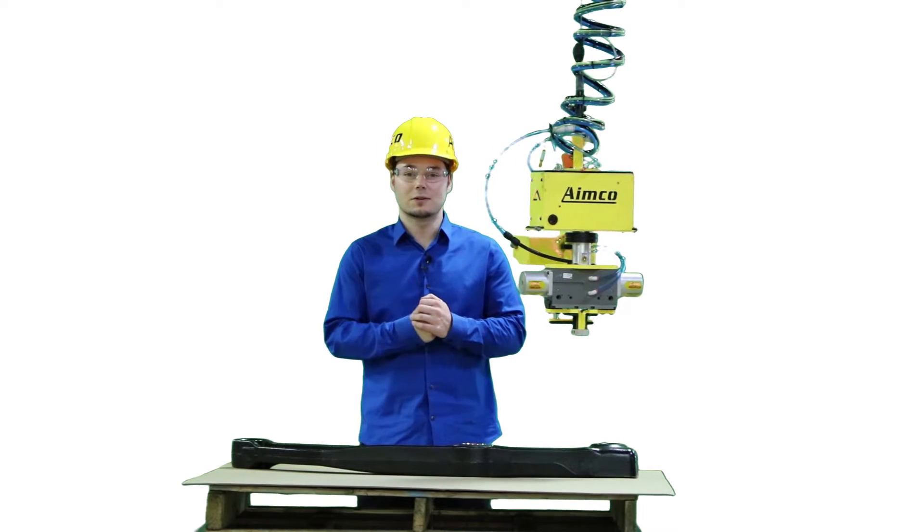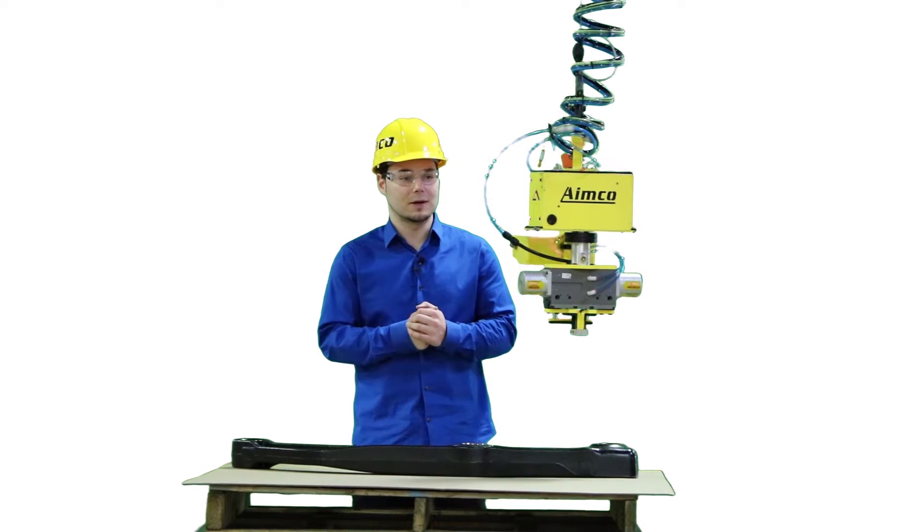Hi, I'm James at AIMCO Manufacturing, here today to talk about our mechanical grab on an ACU.